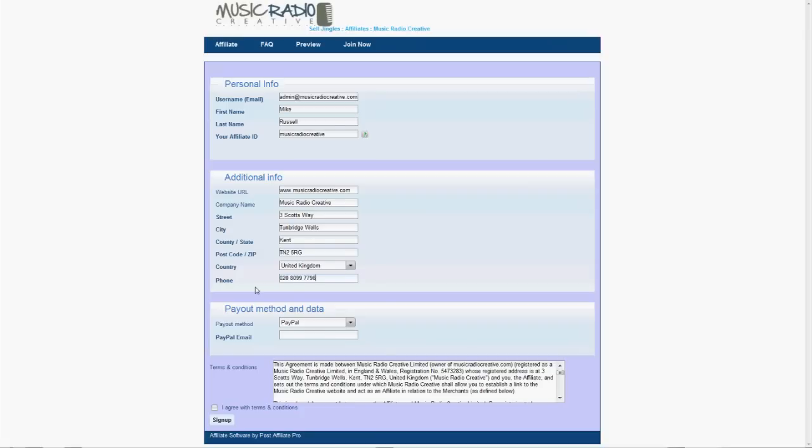Finally, of course the most important part: select your payout method, which is PayPal — put in your PayPal email there. Once that's done, make sure you read the terms and conditions, click 'I agree with terms and conditions', and then sign up.